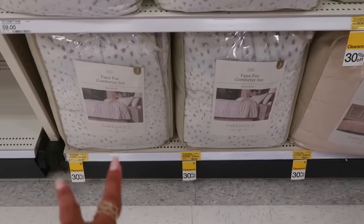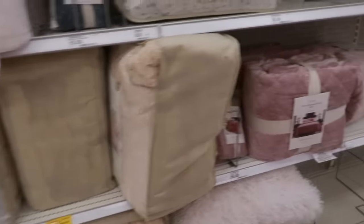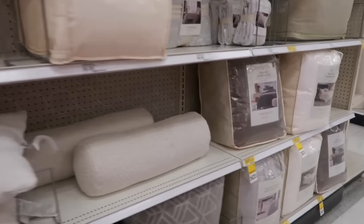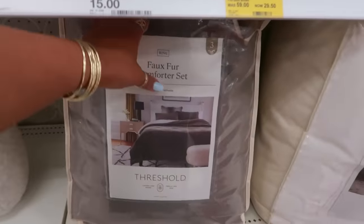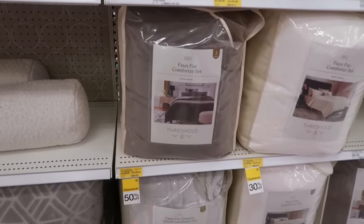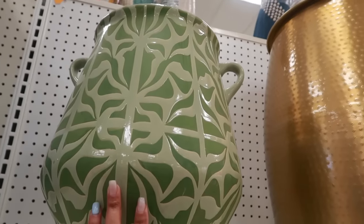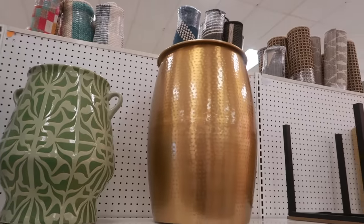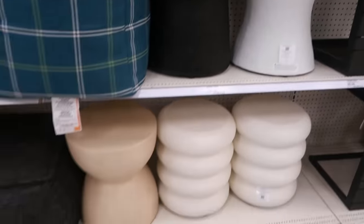The satin pillows are $30. The faux fur comforter sets are 30% off — they were $69, now $48. Those are Kings by Threshold. Some items down here are 50% off — one that was $60 is now $29.50. I like that garden stool at $100 — both the gold and the black and white versions are $100.